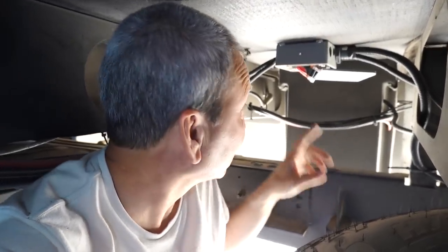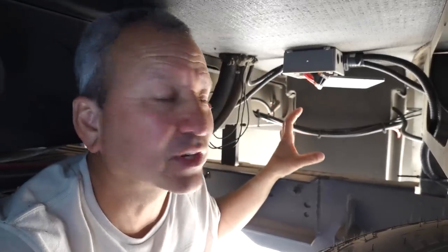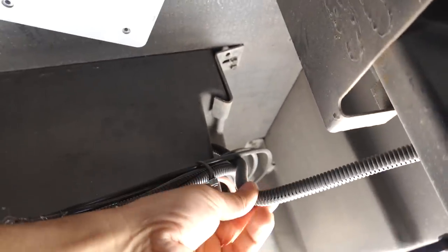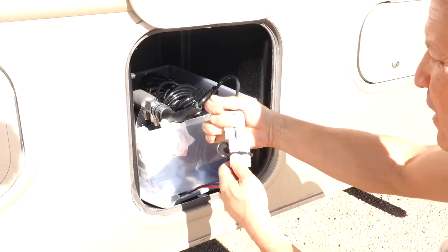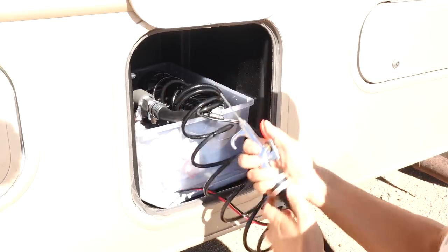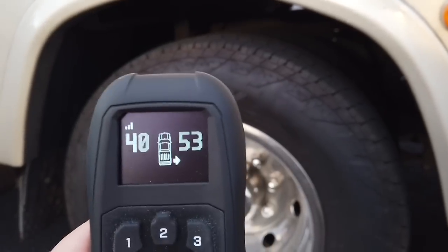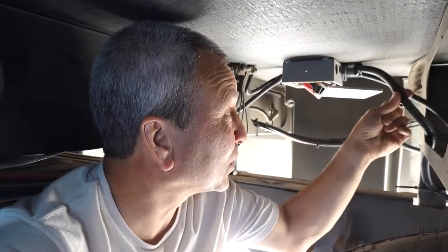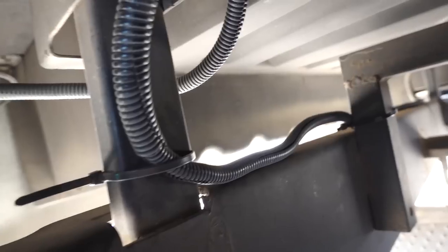From that DC distribution panel it comes out of the floor and into this box that I installed on a recent project, and from there it powers three different circuits. One goes into this compartment here, which is primarily what that 30 amp fuse is for, because my ViAir air compressor sits in here — it's really convenient to just run that from here to air up all my tires. The second one goes out to the air compressor I installed for my airbags, the remote control compressor to inflate and deflate the airbags. And finally, this third one is the one I just installed — spliced together here — and it goes all the way back to the rear.